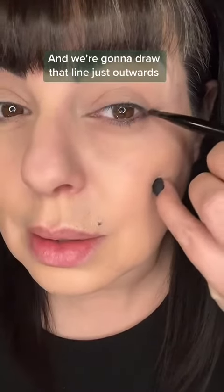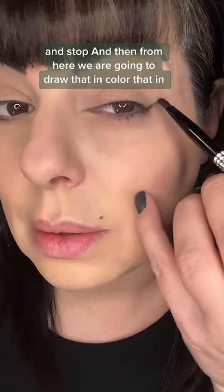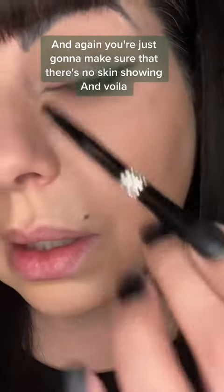We're going to draw that line just outwards and stop. And then from here, we are going to draw that in and color that in. You're just going to make sure that there's no skin showing.